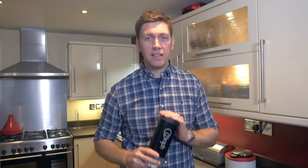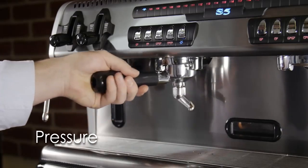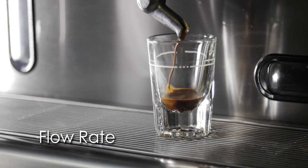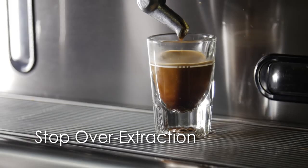Number one, it's going to be purring the coffee correctly for the beverage about to be made. Number two, it's going to be maintaining the correct pressure throughout the brewing process. This in turn will lead to the correct flow rate being used of the water passing the coffee particles. And last of all, this will in turn give you the correct extraction and will also stop the coffee from over extracting.